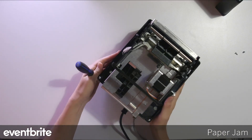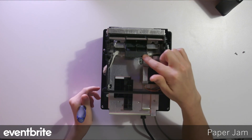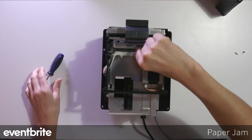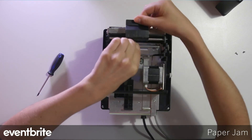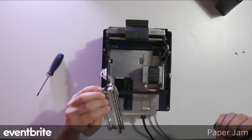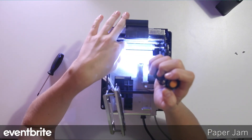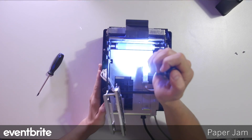Once the top is removed, you'll see a black lever that reads 'lift to open, snap to close.' Lift that lever and then remove the silver piece by pulling it forward and bringing it up. You'll then be able to see where the roller is. Use rubbing alcohol and a damp cloth to clean the roller of any debris.